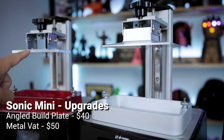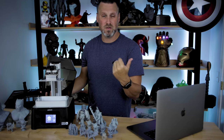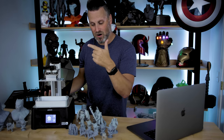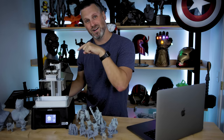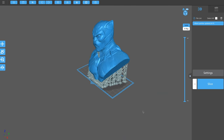Those were plastic on the standard Sonic Mini — it had a flat build plate that you'd have to upgrade. So just with those upgrades alone, if you were thinking about the standard Sonic Mini, you're already at the price range for the 4K version, which is pretty dang cool.